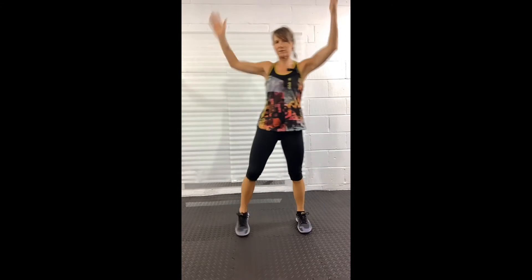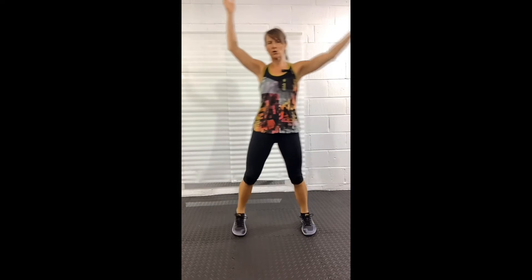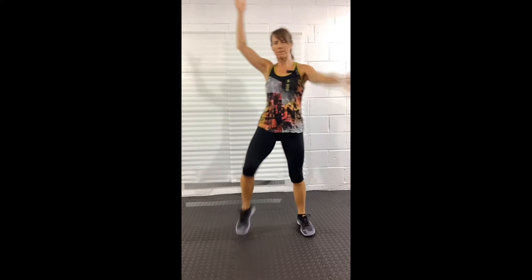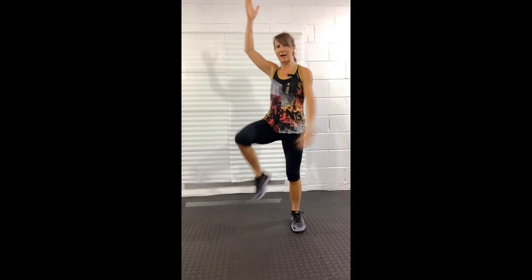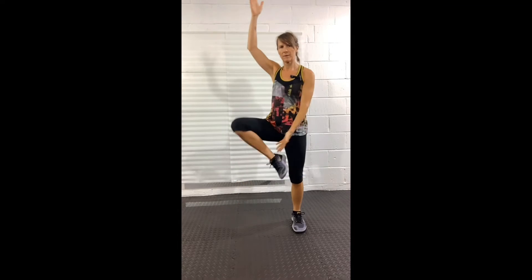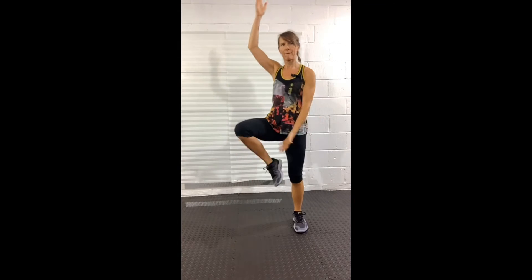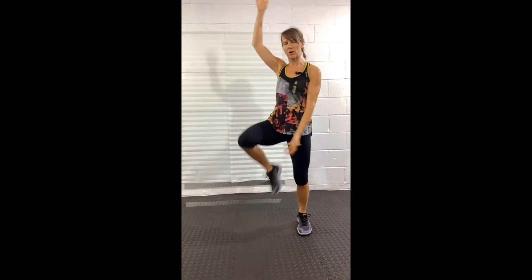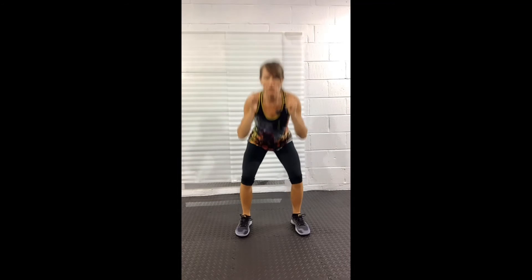Second exercise: the Highlander. It's really easy to go from one to the other — kick the heel up on the inside, one arm up, one arm down. Five seconds, then next move.